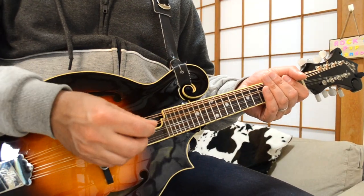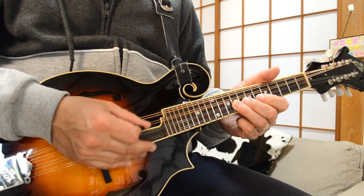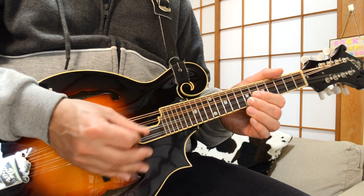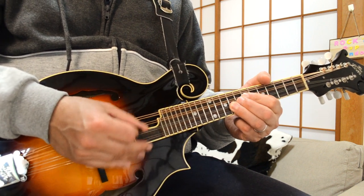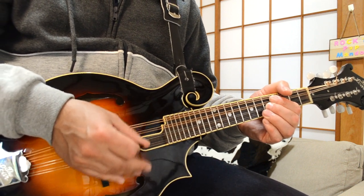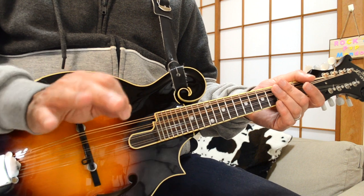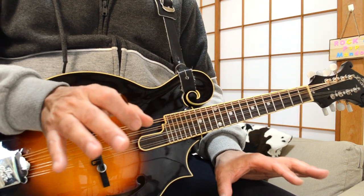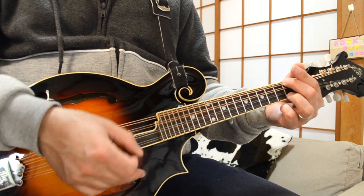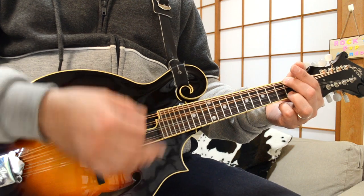We've zoomed in for Dirty Old Town. Let's check out that opening riff. That little opening melody is played over the following chords just in the introduction. In fact, this song changes keys three times. It starts off with D, and you want to get that kind of pattern going to G.